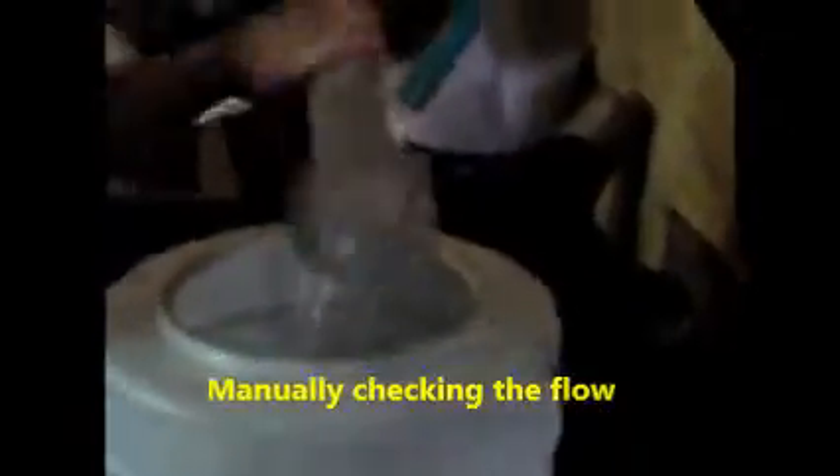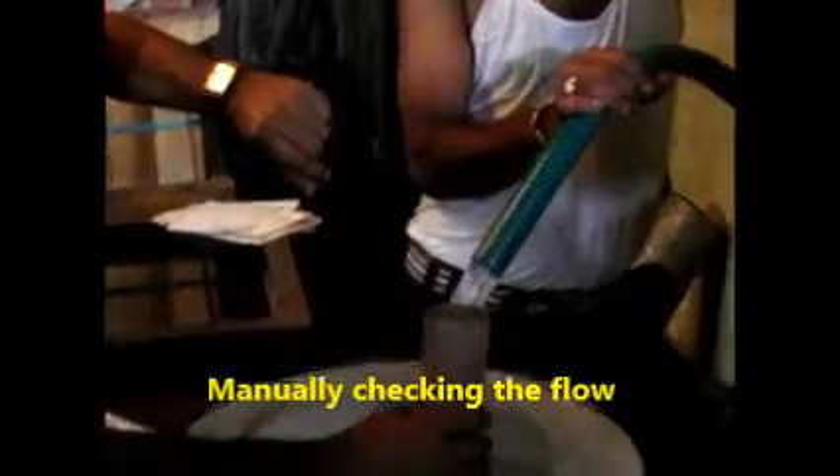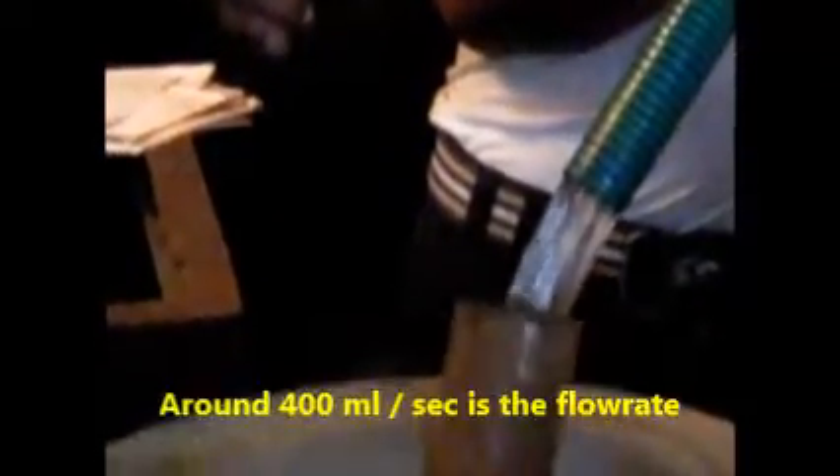Now, physically measuring without a flow meter right now — approximately there is a flow of more or less 1 liter per second.